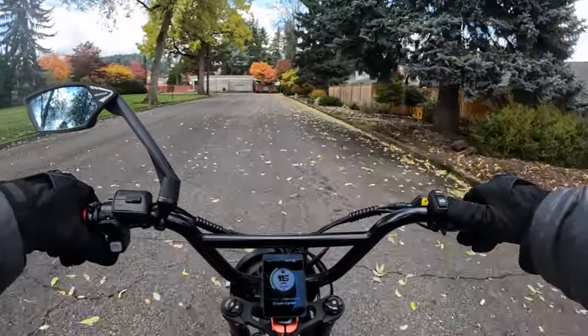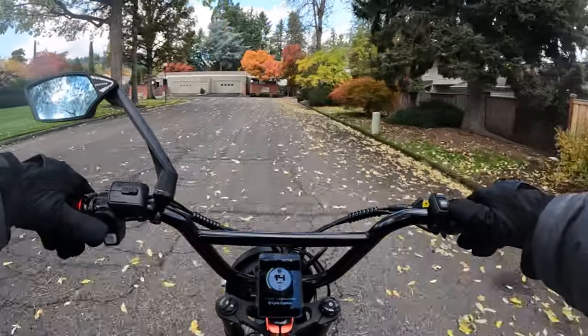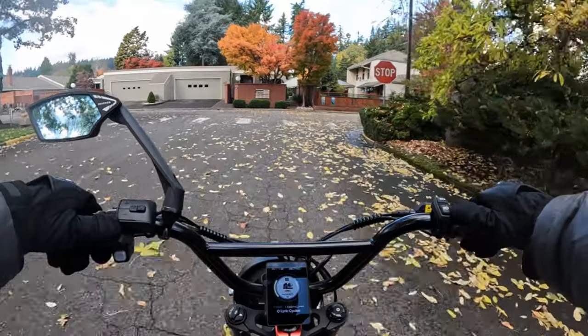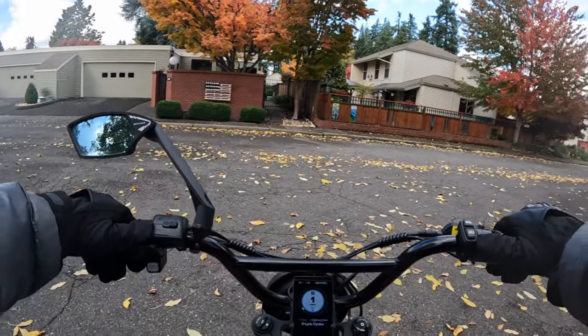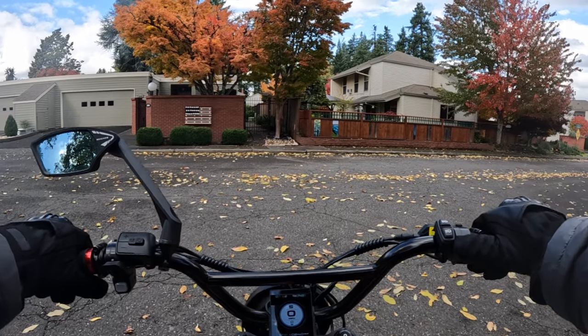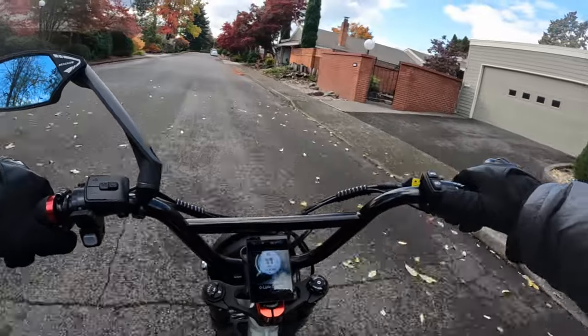I should also mention that there's limited availability on this bike, so if you decide that you want to get one you've got to make your mind up kind of quick, because once they sell out it could be a while before you get one — beyond the December shipping date. The torque is really good on this bike: 100 newton meters, that is really good.